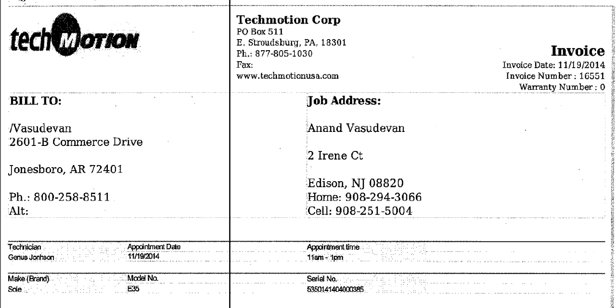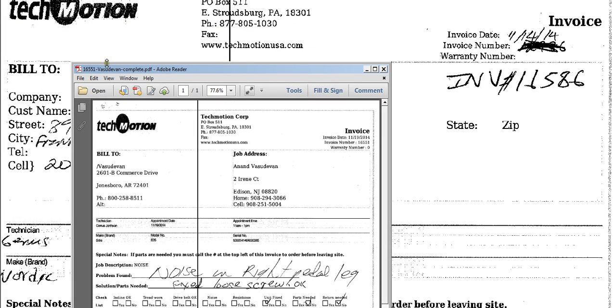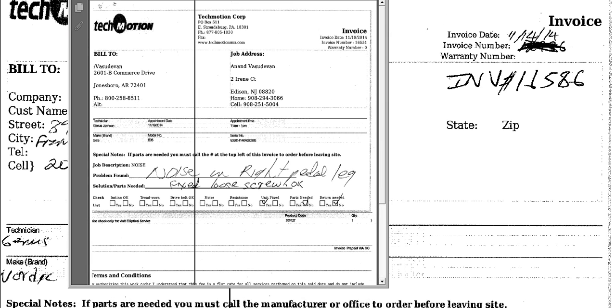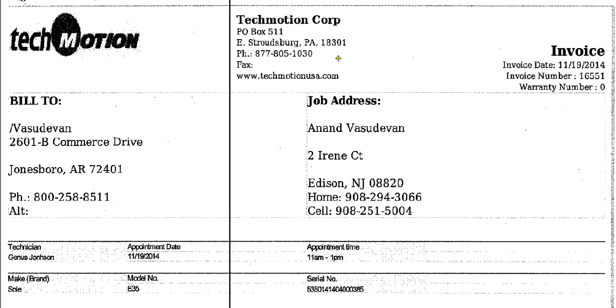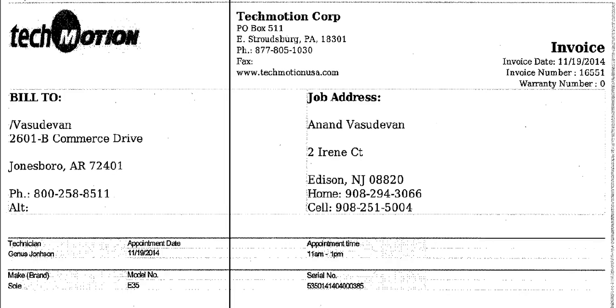At the top of this right here, you can see where it has the invoice number, customer's last name, and complete. That's how you would save it when you scan that in. These work orders also have to be in PDF format, just like this.